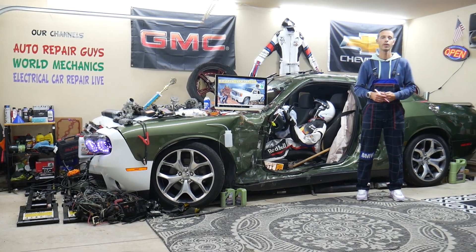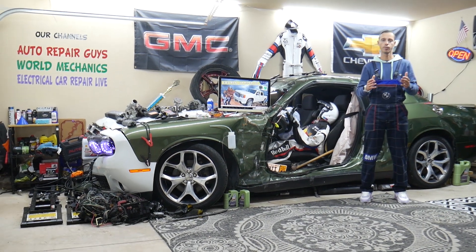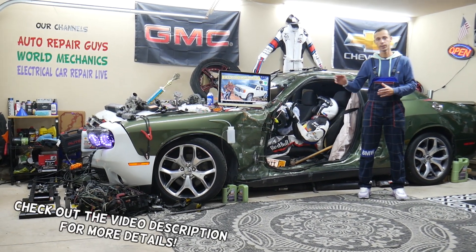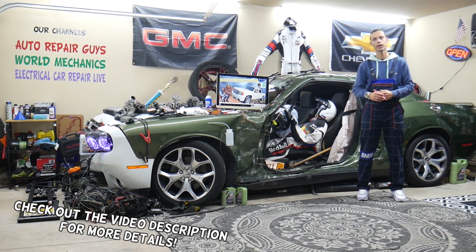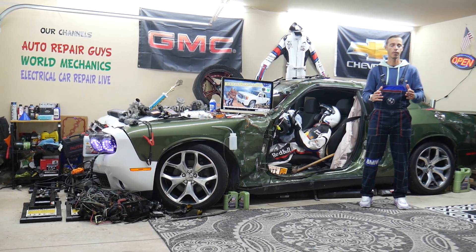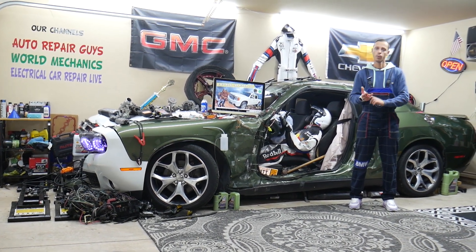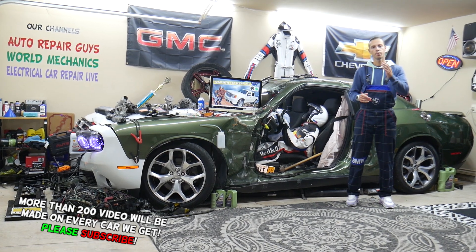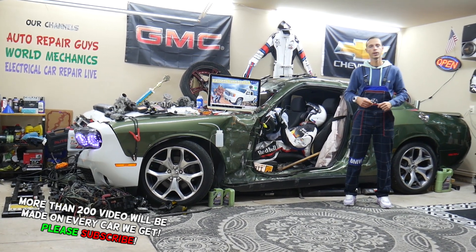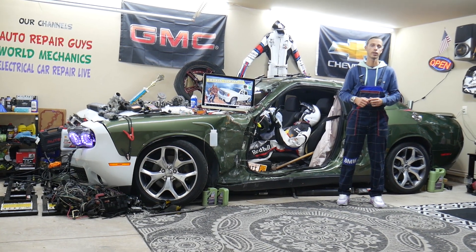Hey guys, welcome back to Electrical Car Repair Life. Thank you for watching and subscribing to the channel. Today's video will be super helpful to any of you with a GMC Sierra from that generation — years 2007 to 2013. If you have one of those, you need to find where the engine starter relay is located, which relay to check, and where you can buy cheap parts, fuses, and relays at a good price with quick shipping.